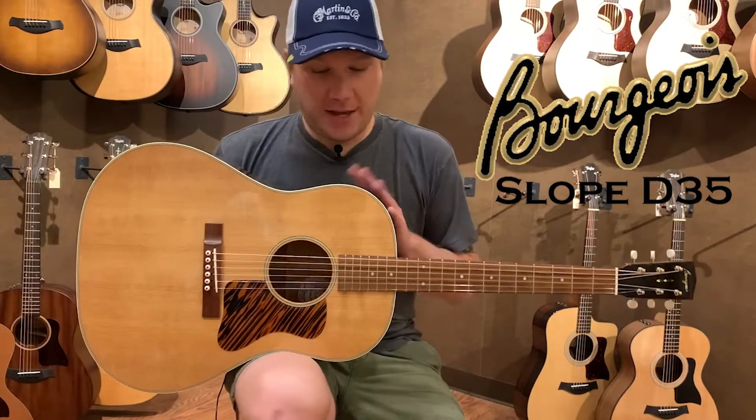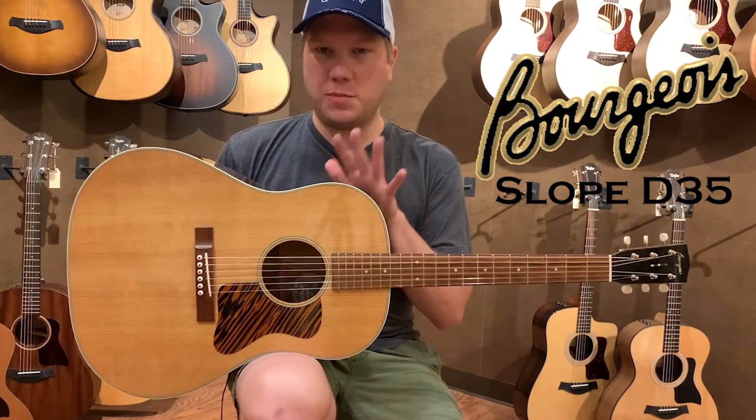Hey everyone, welcome back to the channel. What I've got in my hands is a Bourgeois Slope D35.